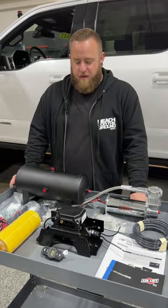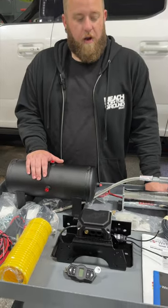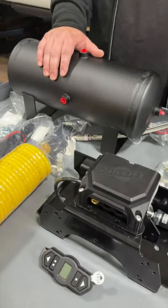Hey guys, Cody here with The Airlift Company, introducing one of our exciting new products coming out this summer. This is our Wireless One Tank with Easy Mount System.